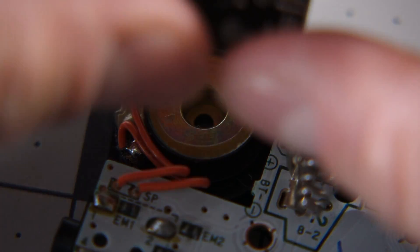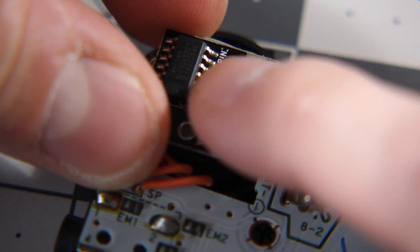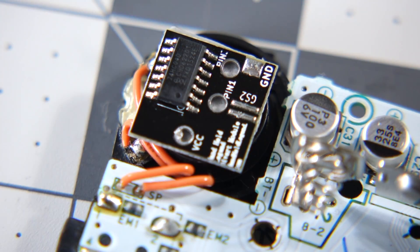This tape is really nice to use because it's strong and tough, non-conductive but still removable. You can find it at auto parts stores and, of course, online.